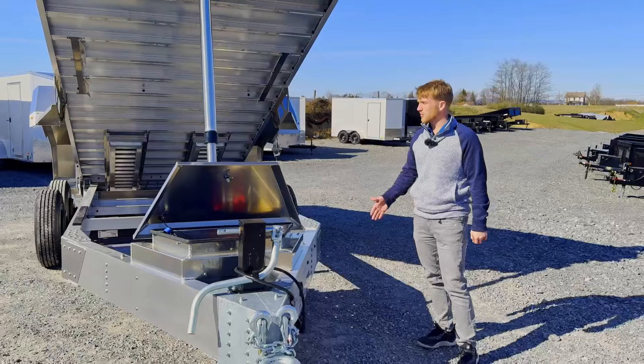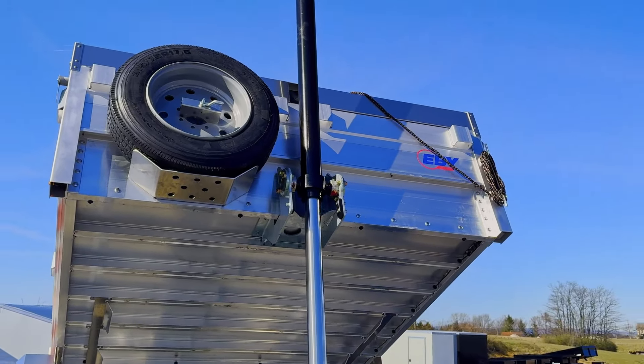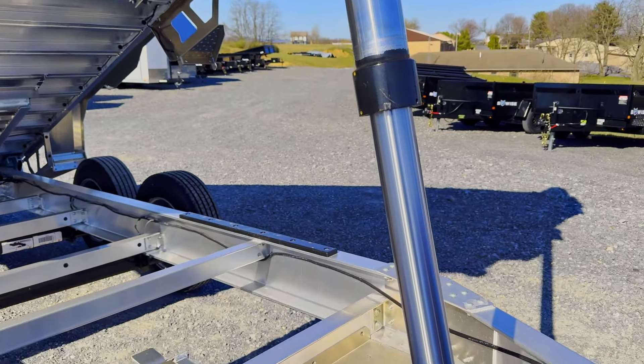This one is the telescoping cylinder — a three-stage telescoping cylinder, rated for 16,000 pounds. It's got two 8,000 pound axles.